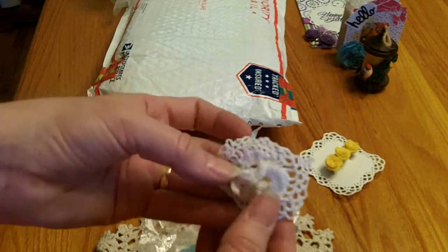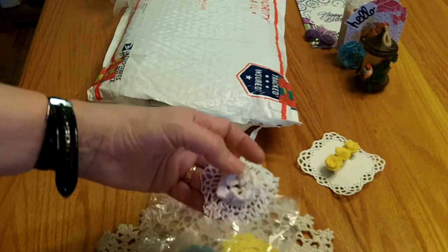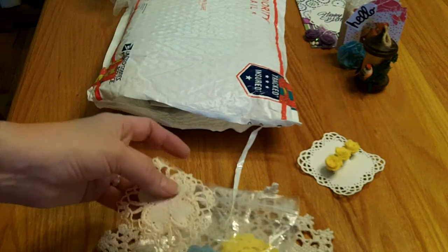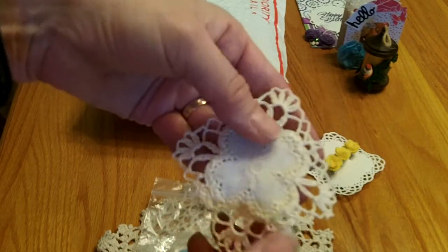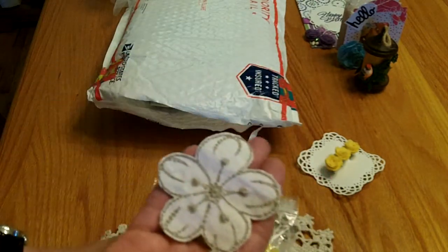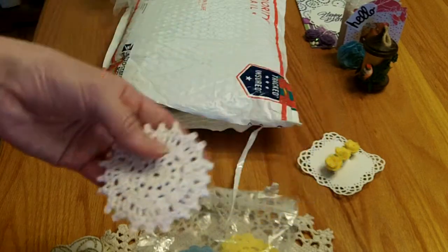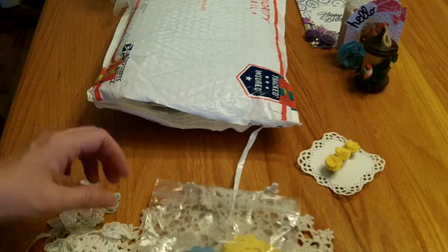She sent a bunch of beautiful doilies. There's this gorgeous crochet one with a beautiful flower in the center, and this one is gorgeous as well — it has a little flower in the center. Those will be really fun to add to projects. I love this one; I like that center. You could even stamp or use these for flowers. These are gorgeous, and she sent a bunch of little appliques. Another gorgeous doily and some beautiful applique trim — great to use.